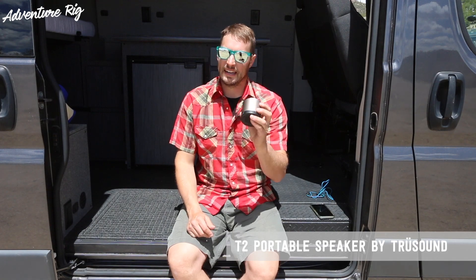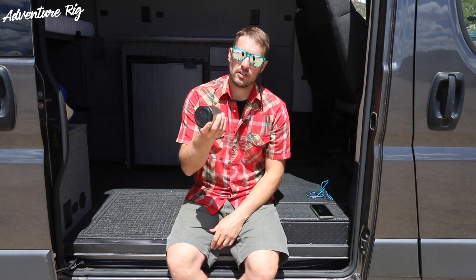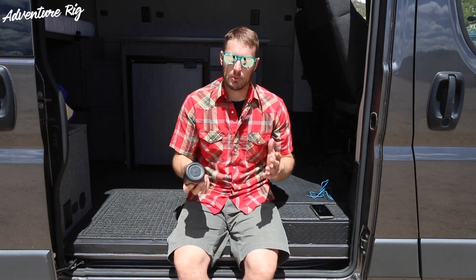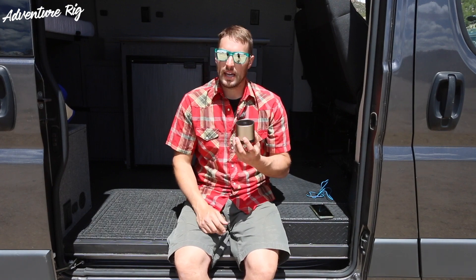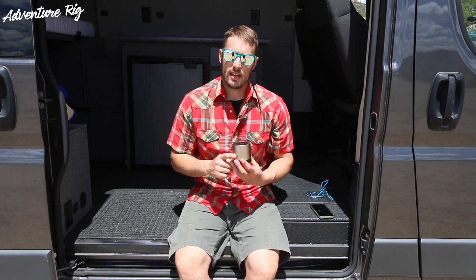It's very versatile. You can see that it is kind of like the shape of a can. We can actually fit this in the cup holders of our Pro Master. If your cup holders are maybe a little bit smaller you may have a little bit of an issue with it, because it is slightly wider than a can.